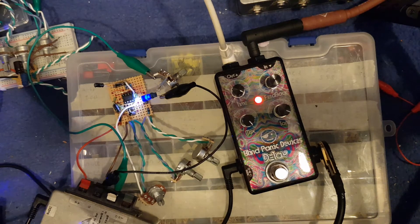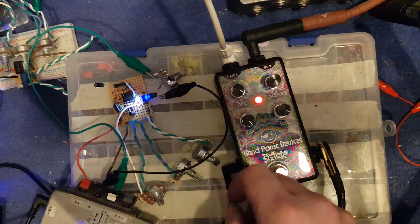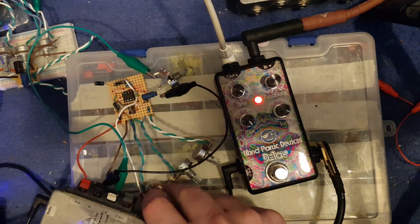I've just dug out my Pitch Pirate circuit I made a while ago and jerry-rigged it up to this. I don't think I've got the right LDR for it — I think it could do with the 0.5. Yeah, I see where you're going with it.